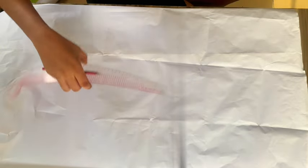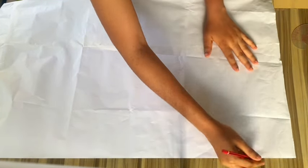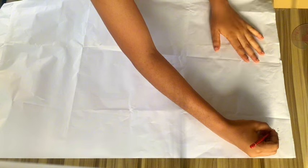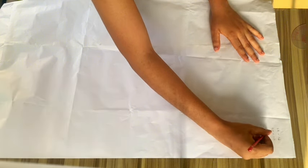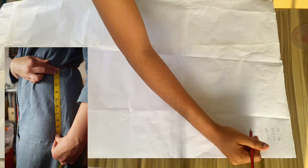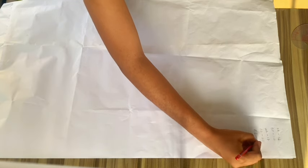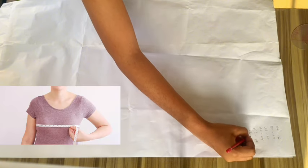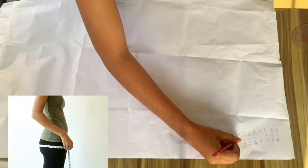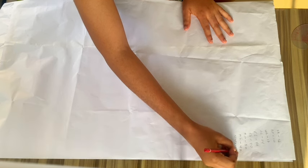For this basic body pattern we'll be needing some measurements. The first measurement is shoulder — I'm working with shoulder 16. You'll be needing your bust point, which is 10 inches. Your waistline, which is 17 inches. Your hip line, which is 24 inches. Your full length, which is 41 inches. Then your round body measurements: round bust 40, round waist 32, round hip 42, and nipple to nipple measurement, which is 8 inches.